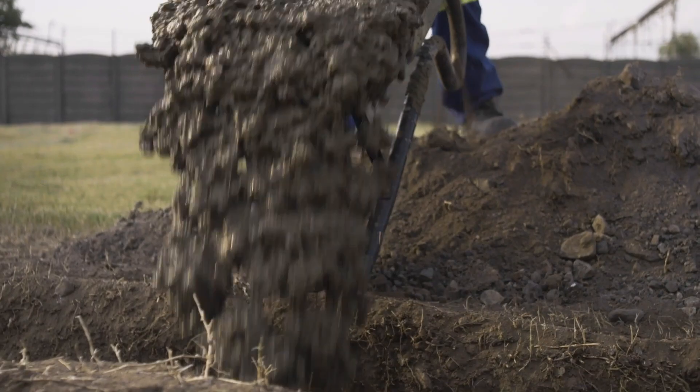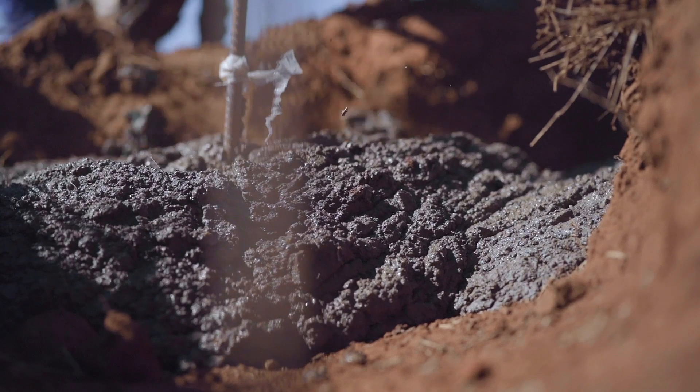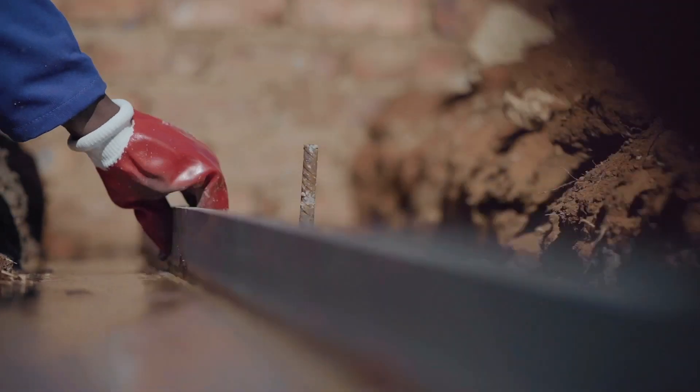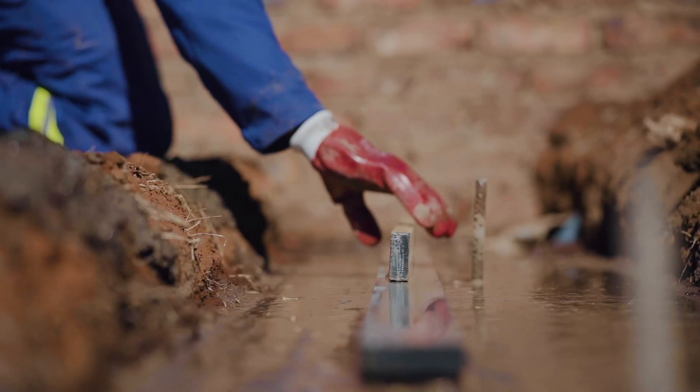Place the concrete until the height of the marked pegs. Level the concrete to an equal level using a straight edge, frequently measuring the level of the concrete with a spirit level.